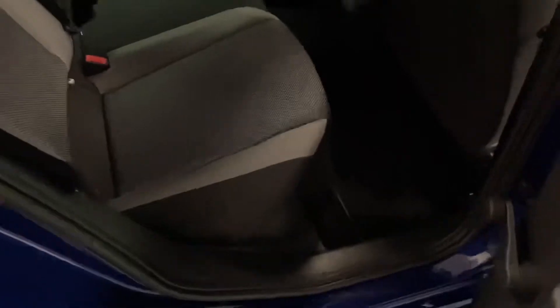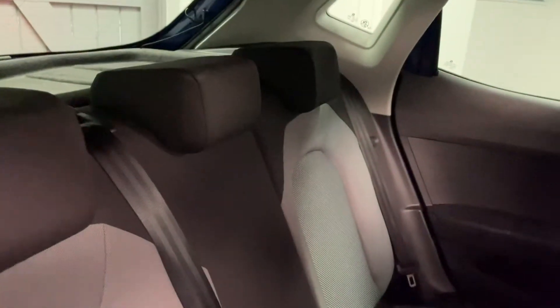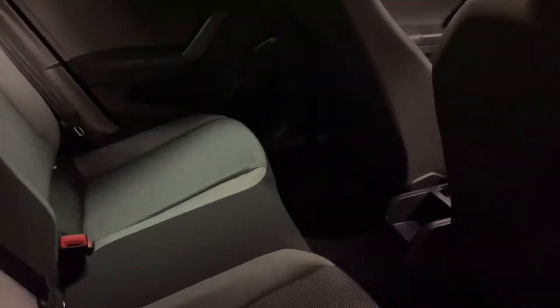Privacy glass as well. Coming round to the rear, we've got a full cloth interior in black and grey contrast, in very nice condition indeed — no rips, tears or any odours. I've got a really nice light headlining.